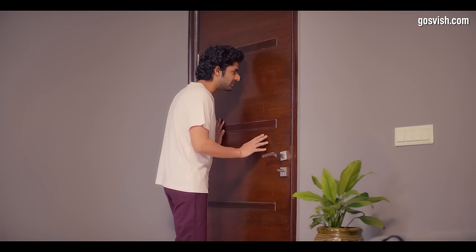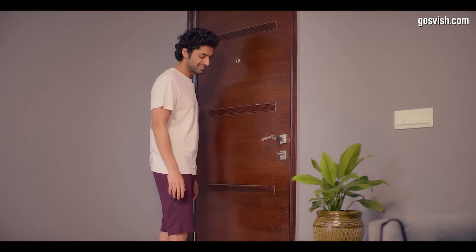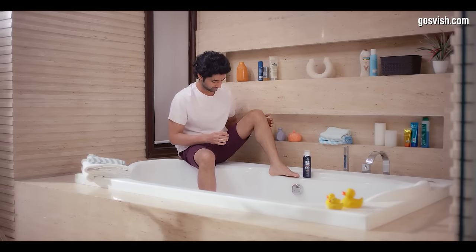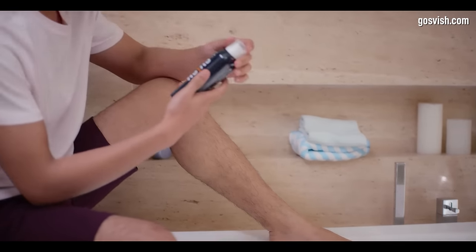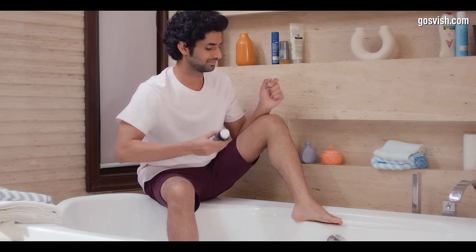Baby, you are early — I need some time. How much? 8 to 10 minutes. Presenting India's first hair removal spray, exclusively made for men, to remove unwanted hair in just 8 to 10 minutes.